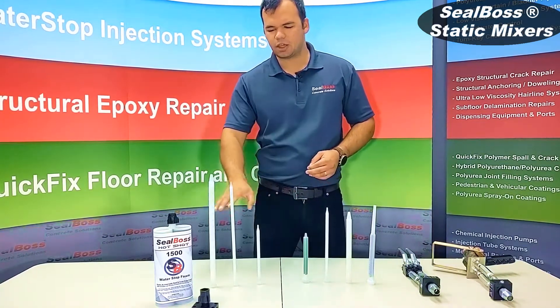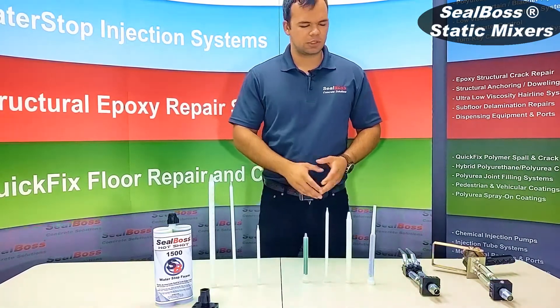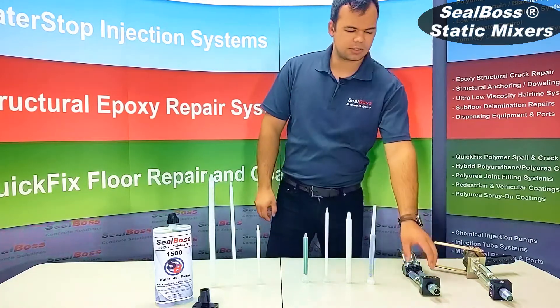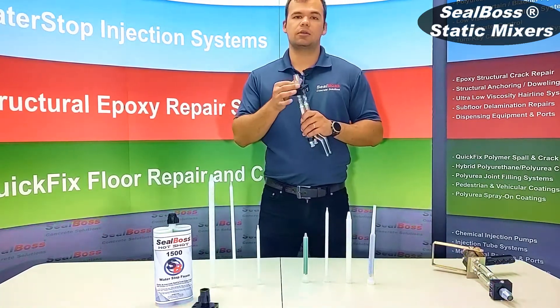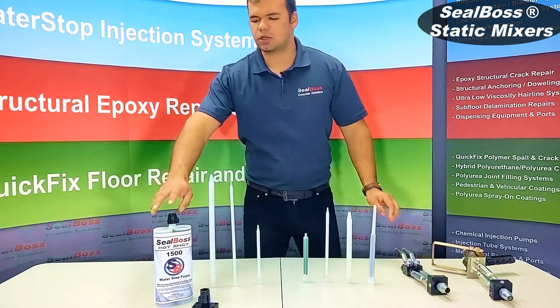As well, the different mixing elements in each range anywhere from 10 all the way up to 48. Some of them are going to be threaded on the bottom, some require the use of a retaining nut on your specific applicator, and some just thread directly onto your cartridge.